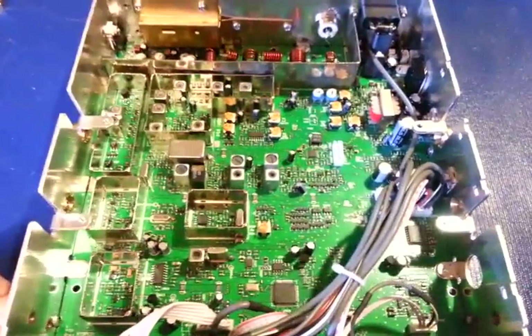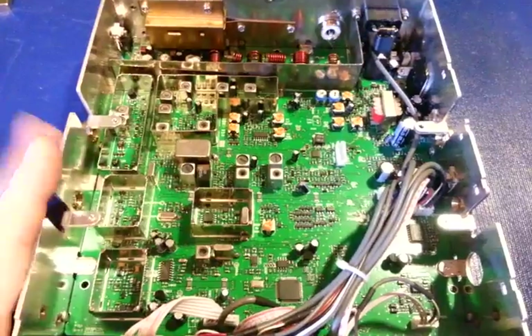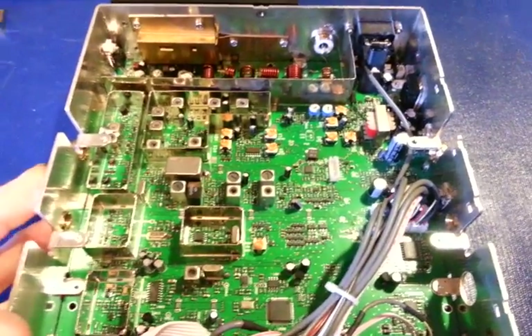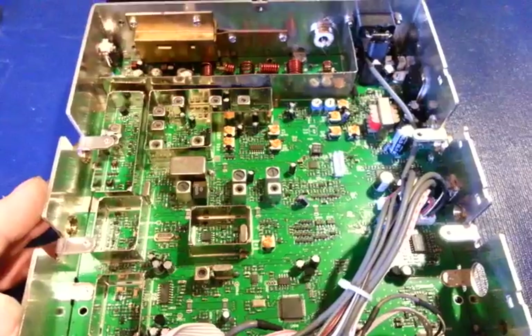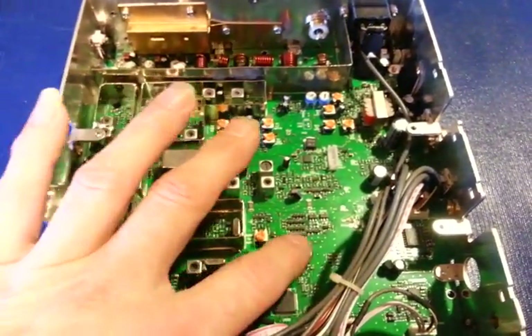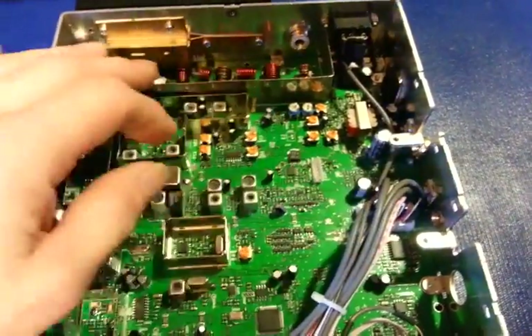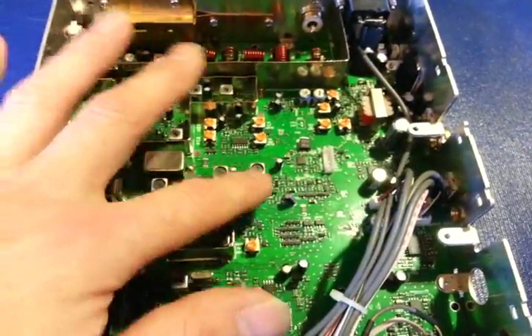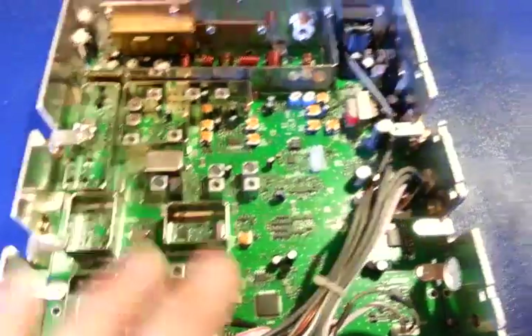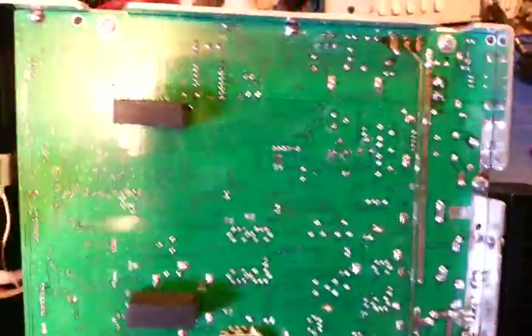As you can see from looking at it, this is not your normal older through-hole style component design circuit board. It has some through-hole components — crystals, some electrolytic capacitors, transformers, some pots. There are through-hole components here, and you can see some circuit traces on the back side for some of the parts that pass through, but very, very little. The majority of this is surface mount.